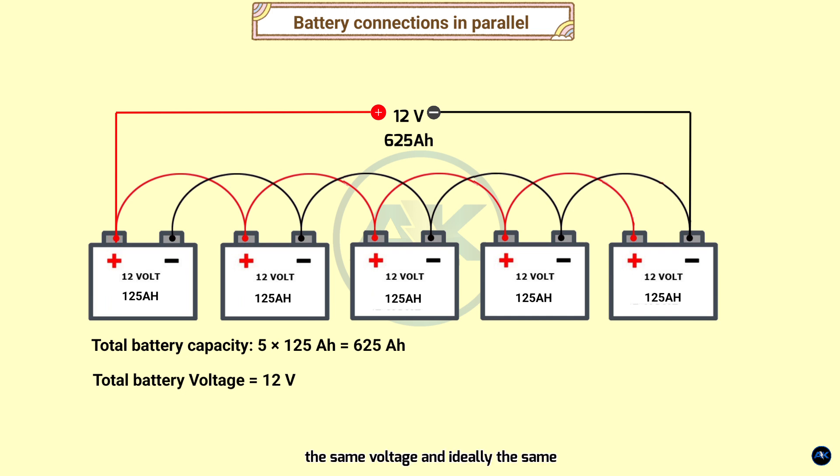This creates a single 12 volt output with a total capacity of 625 amp hours (125 AH × 5). It's crucial to use batteries that are the same voltage and, ideally, the same capacity and type when connecting them in parallel. This ensures they share the load evenly and prevents issues like overcharging or premature battery failure.